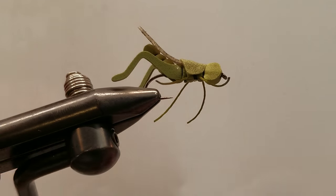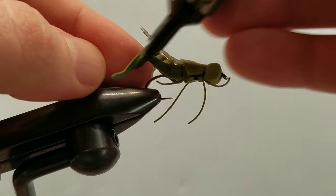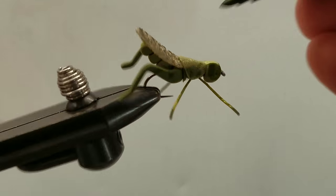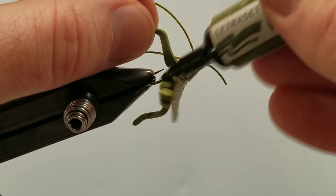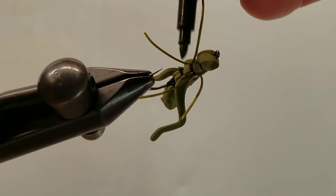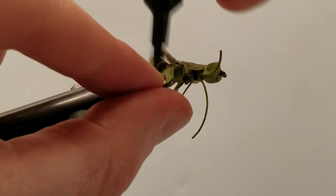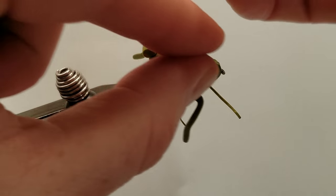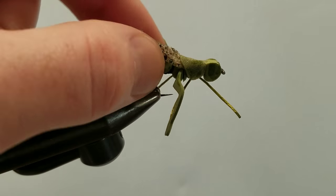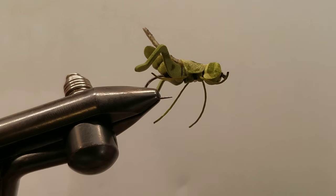Last but not least, we'll come in with a little bit of marker — this is an olive marker — and I'm just going to kind of dirty this whole fly up, help model this little look. Just a touch of marker a little bit everywhere to break up the pattern a little bit. I'm actually going to leave that tail split on the back end — kind of like that look.